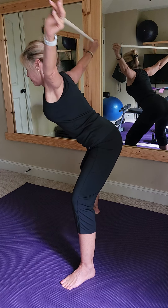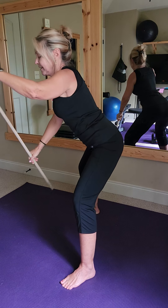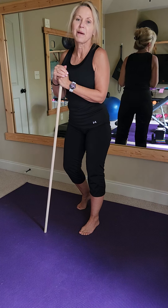One more time. Deep breath in, exhale over. Nice work. Remember to get at least ten reps if you can — two sets, maybe three.